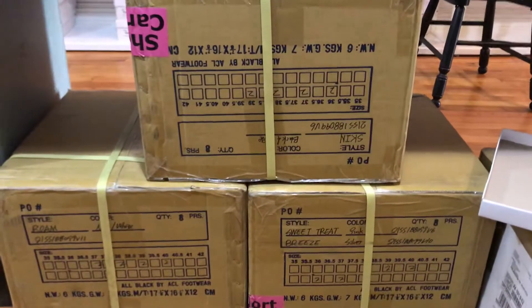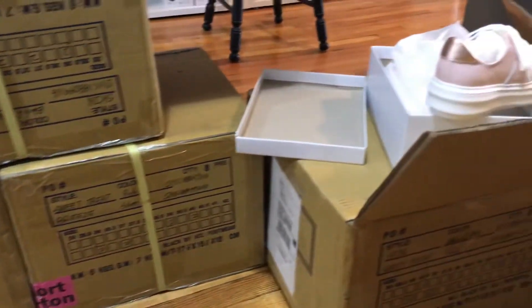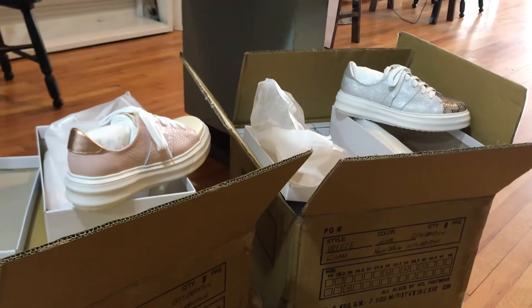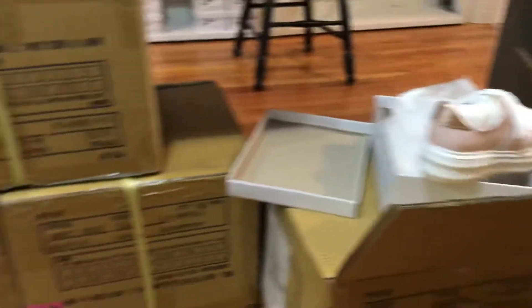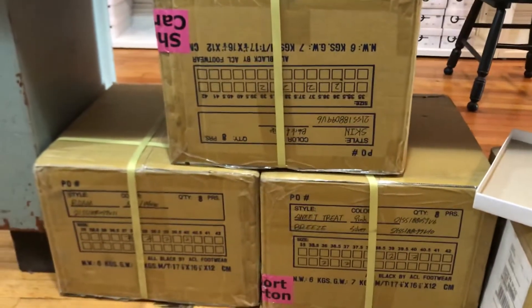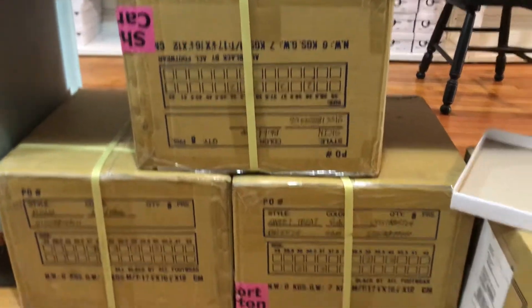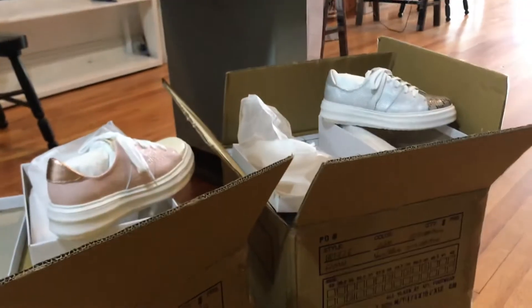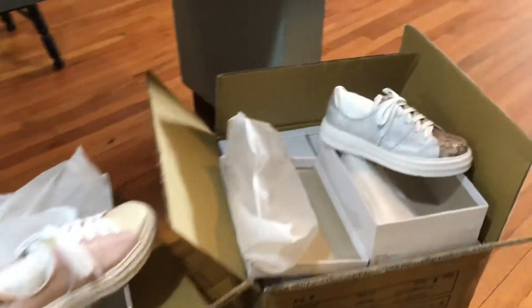My brand new Bustop X collection just came in. I'm unboxing them now. I can't wait for all of you to see my brand new in-house line — the Bustop X snakeskin collection called ANEW, A-N-E-W, because we're starting anew. Here's just a couple to show you.